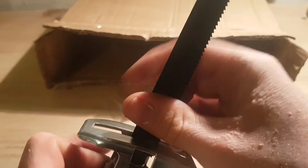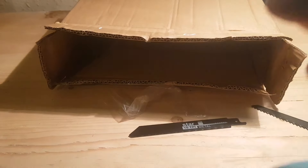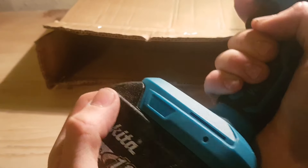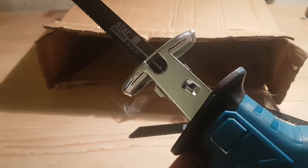Just turn this and hey presto, it's in. Let's try the battery — hopefully it fits. Oh, a bit tight but it does go in. Let's give it a go.